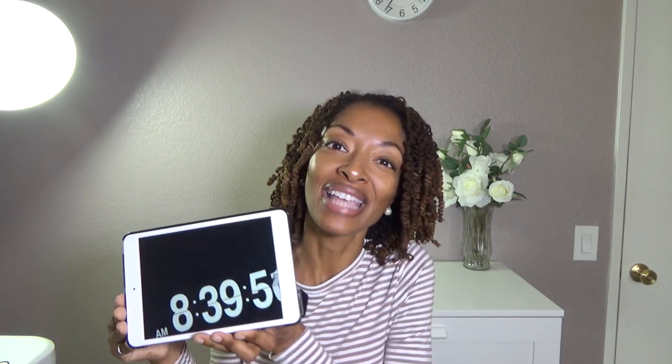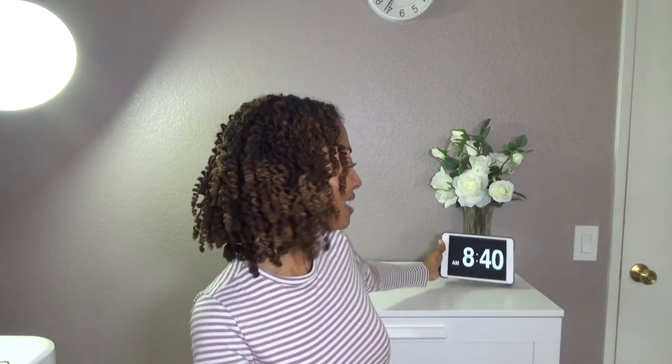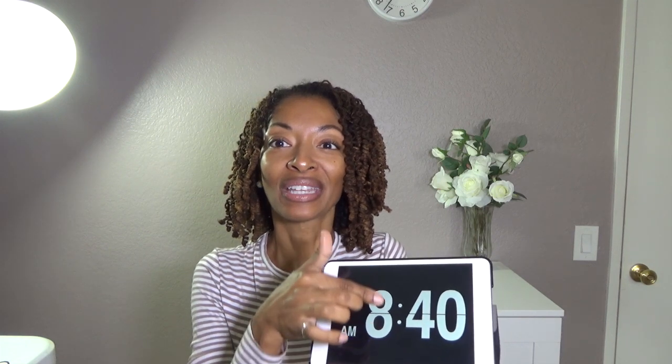It has an alarm if you want to set one, but I like that it just looks really nice. If you're in a room without a clock, you can open this app, set it on a table, and use it as a display. You can also dim it — if it's too bright you can swipe and it'll get dimmer.